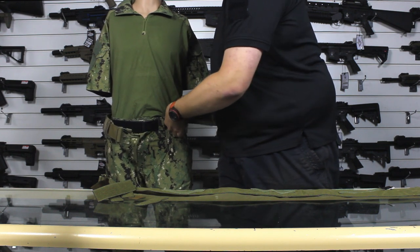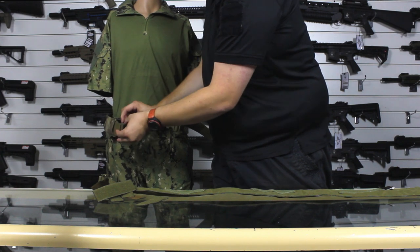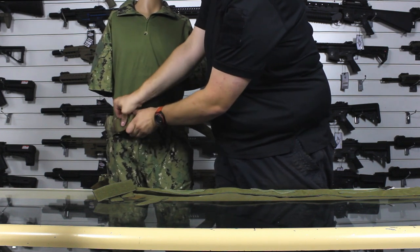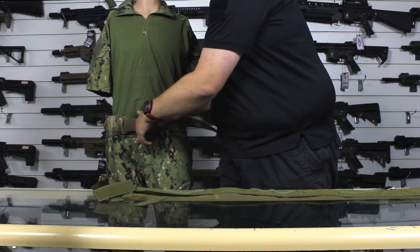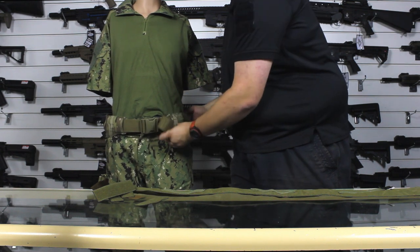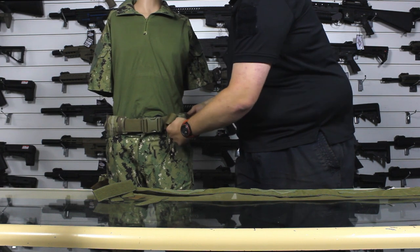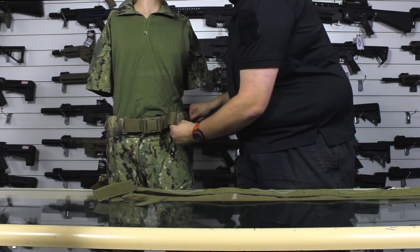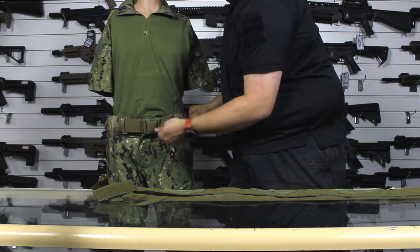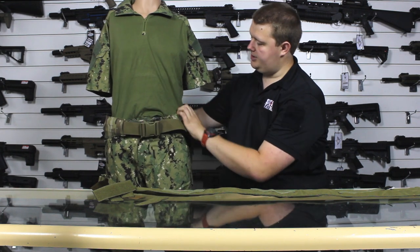Same for this side. These are really thick straps, so you don't have too much worry about whether it's going to get damaged or whether they're going to wear through easily, because they hold on really well. Now it's on and this provides two things. If you've got the inner belt set correctly, it should be nice and tight, doing a really good job of staying in place. Then all you have to worry about is making sure this is on nice and tight as well, and then you've got good stability.